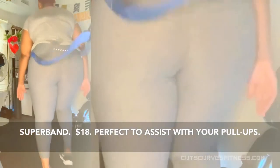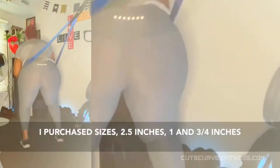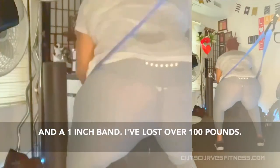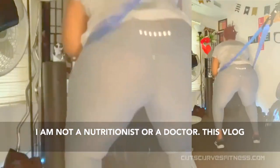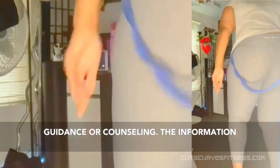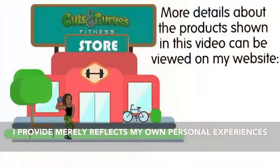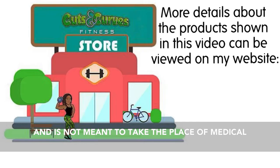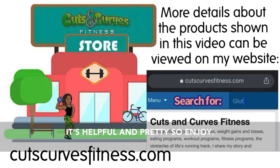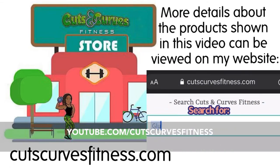Perfect to assist with your pull-ups. I purchased sizes 2.5 inches, 1 and 3/4 inches, and a 1 inch band. I've lost over 100 pounds. I am not a nutritionist or a doctor. This vlog is not meant to be a substitute for any professional guidance or counseling. The information I provide merely reflects my own personal experiences and is not meant to take the place of medical or nutrition advice from professionals. But it's helpful and pretty, so enjoy. YouTube.com/CutsCurvesFitness.